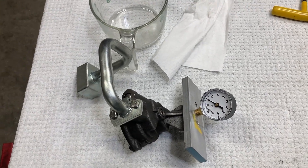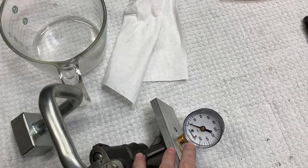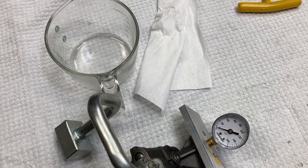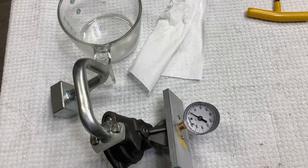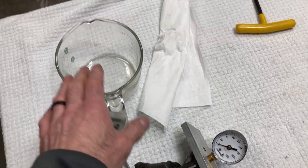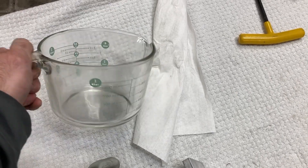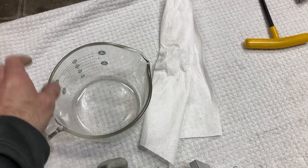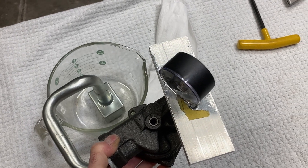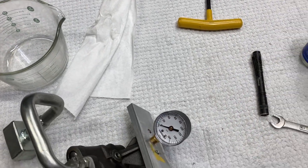I pretty much know that when the pump is in the engine and everything is plumbed and running, we'll lose some oil pressure compared to what's showing on the gauge, especially when the oil gets hot. We generally see about 15 pounds of oil pressure difference — maybe a little more — on a full pull between hot and cold oil. I'm going to fill a container with oil, put the pump and pickup down in there, and get a drill on it to see what happens.